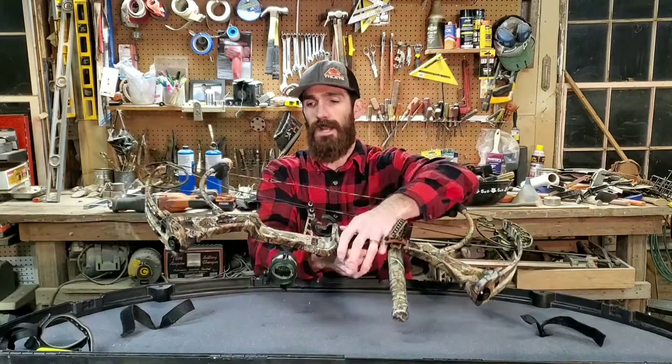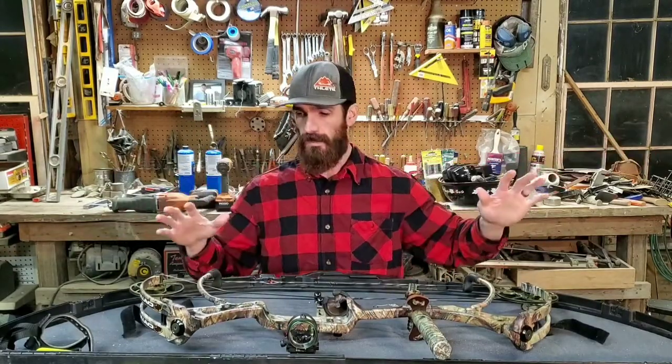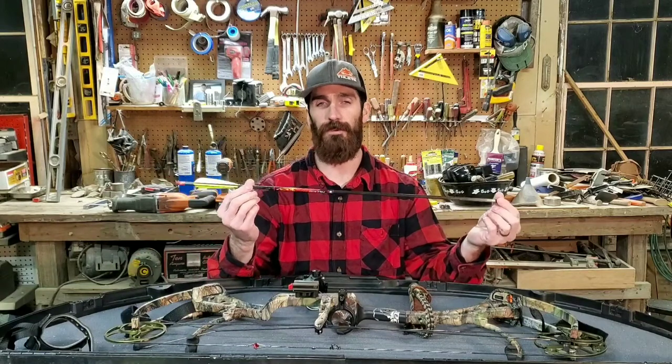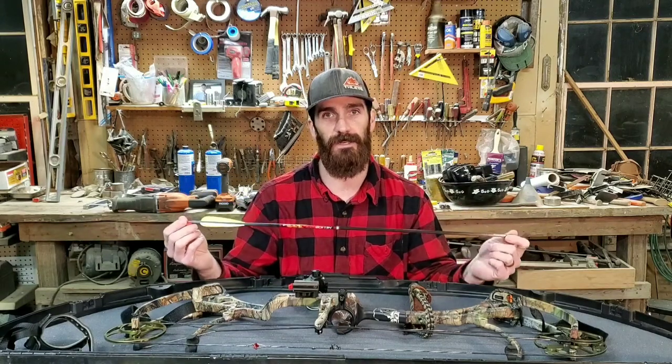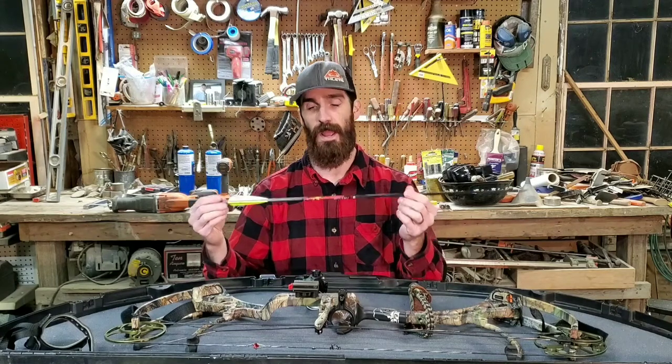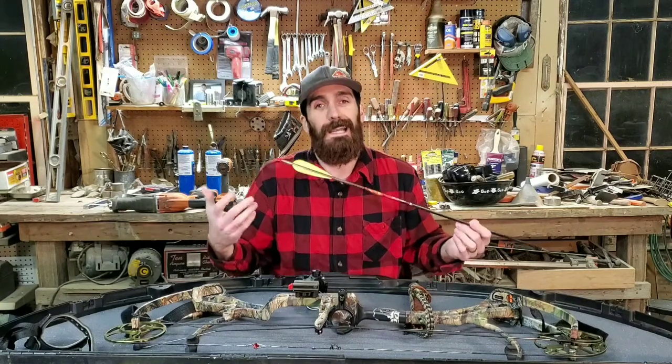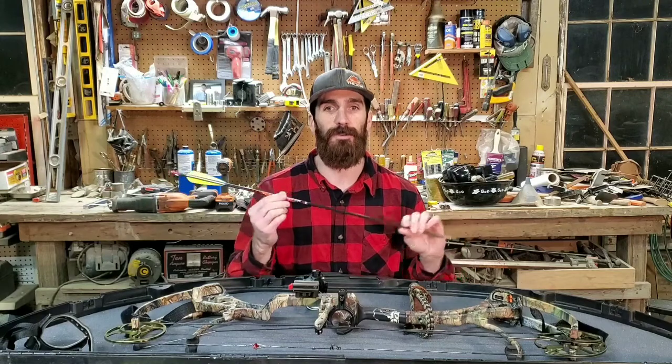I currently have it set up at a 29-inch draw length and I shoot between 65 and 70 pounds draw weight — it can zing them, that's for sure. My arrows are Easton Helios Pro 340 spine, cut to 27 inches. A great resource if you're getting into archery is Hunter's Friend — they have Archery University with tons of info on arrows, weights, and spine deflection so you can buy the exact arrow for your bow, or you can go to a pro shop.